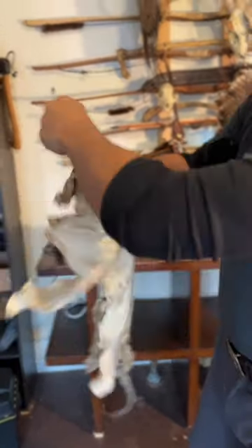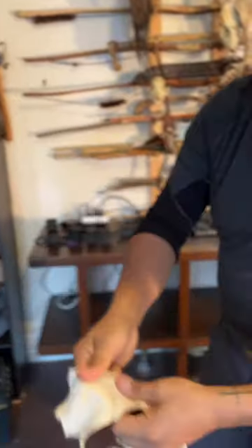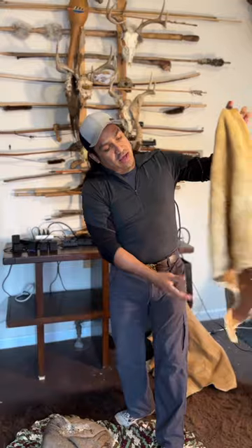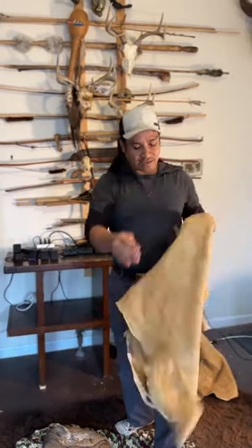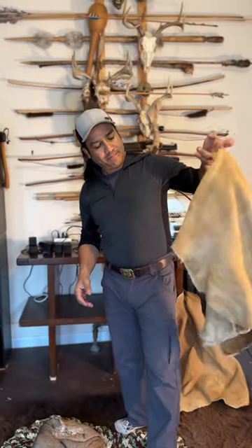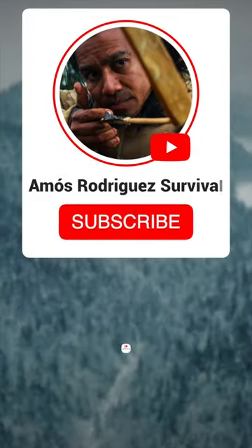Velvety soft. Then you have a piece of material that is just absolutely amazing for clothing, for shoes, moccasins, bags, etc. Some of the best leather right here.